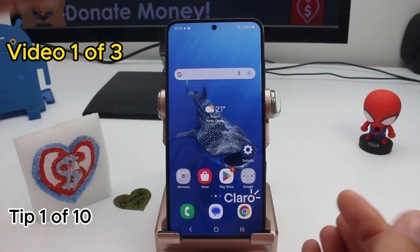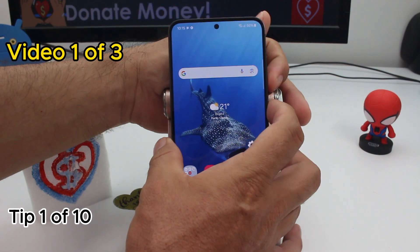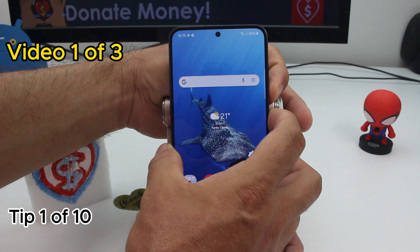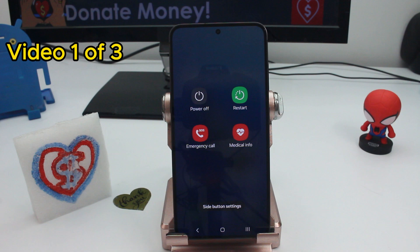Fast and easy: how to turn off this phone with a physical button. All you have to do is press volume down and the power button at the same time — press and hold. Now you can see the power off button. Tap power off and that's all you have to do.